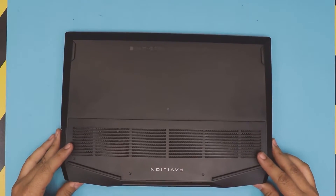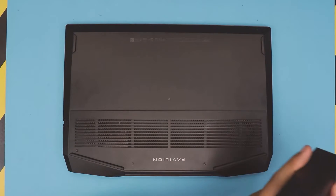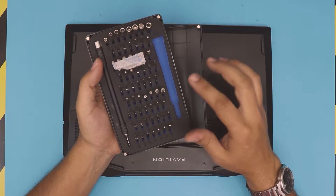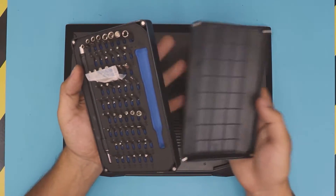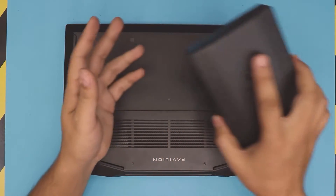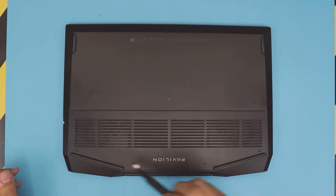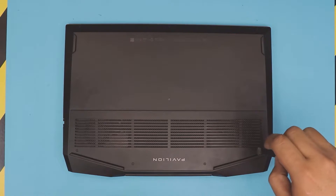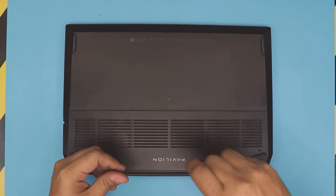First thing, you want to flip it over and grab your opening tools. I'm going to use an iFixit toolset — specifically bit number zero Phillips. These are really good tool sets, they last longer. You want to remove the four screws at the back rubber legs, two on each side. They are the same size, so don't worry about mismatching them.